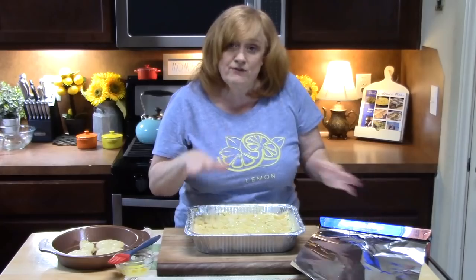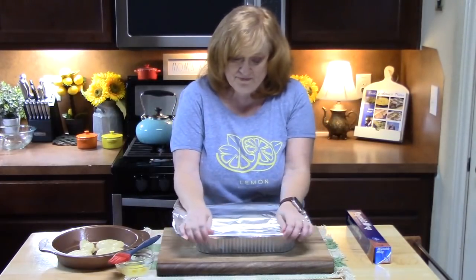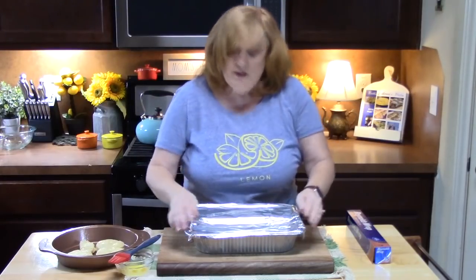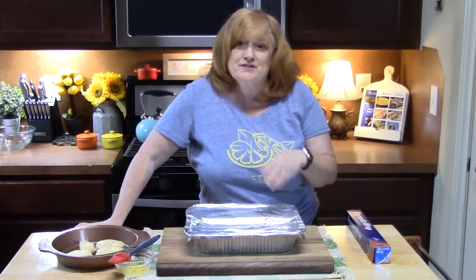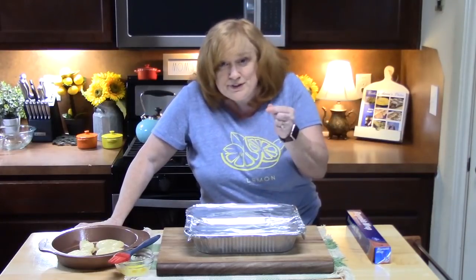We're going to cover up our baking dish with some foil and place it in the oven for 20 minutes. Then I'll take the foil off and place it back in for another 20 minutes, keeping an eye on the biscuits. We want to make sure they're nice and golden brown and cooked through — you can pull one up at the end to check it's not doughy, and just make sure the casserole itself is heated through.